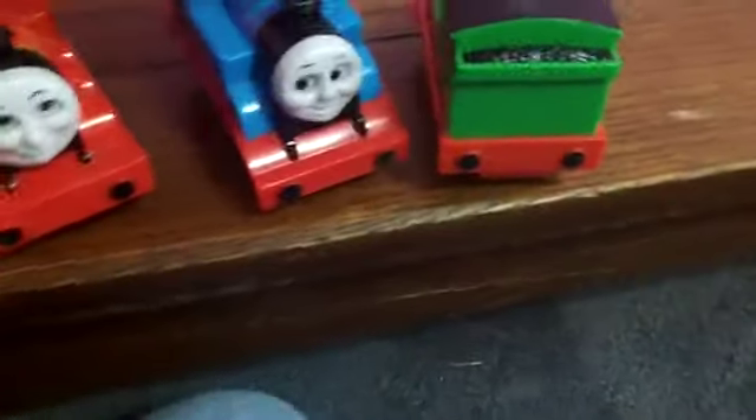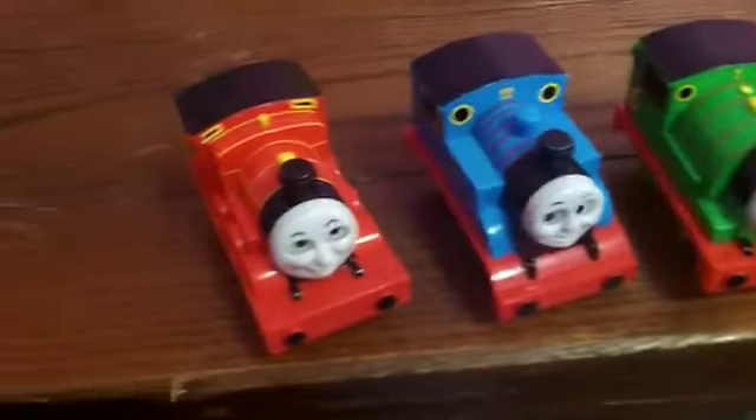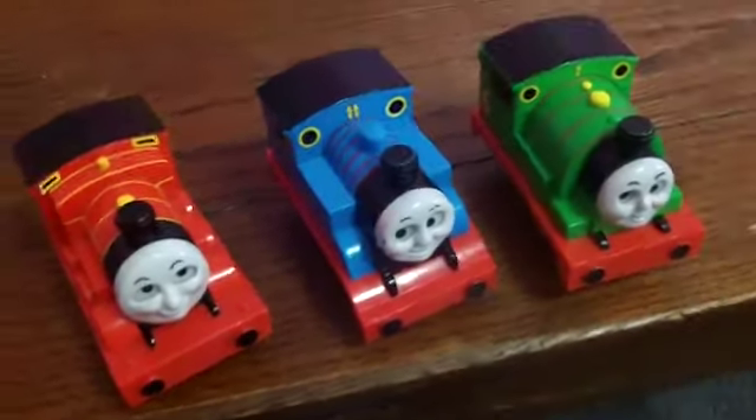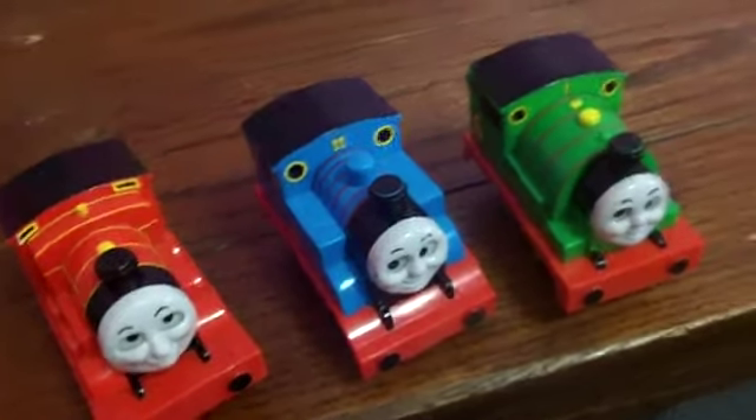This is my first toy review, so I'm not really good at it. And this is ThomasFan9000. I have to sign out right now, because there's nothing else I have to say about these. This is ThomasFan9000, signing out.